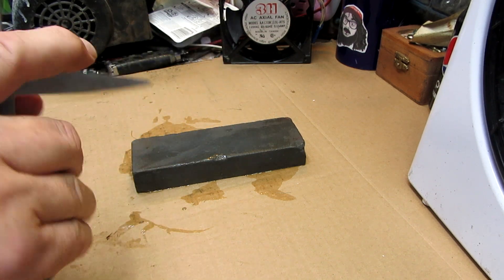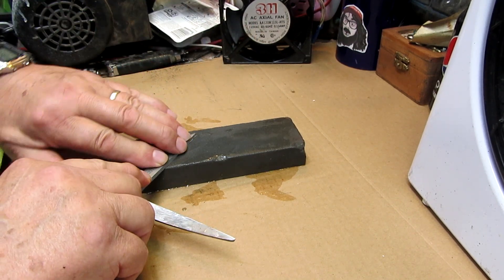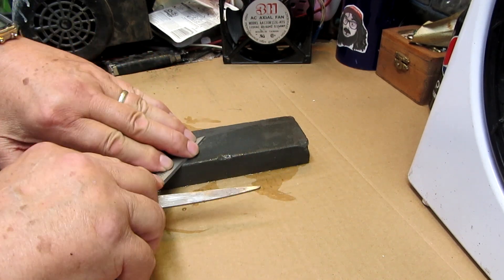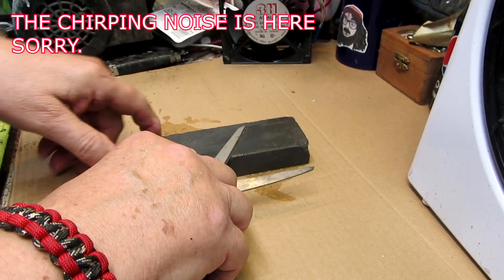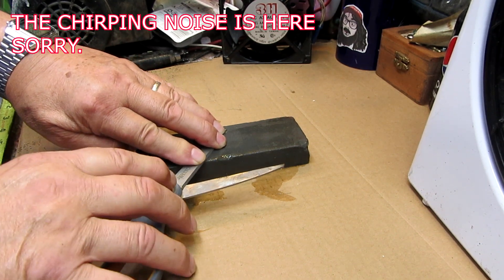I'll try to do the other blade. Be careful not to cut yourself as you go along doing this — this can catch and come at you.